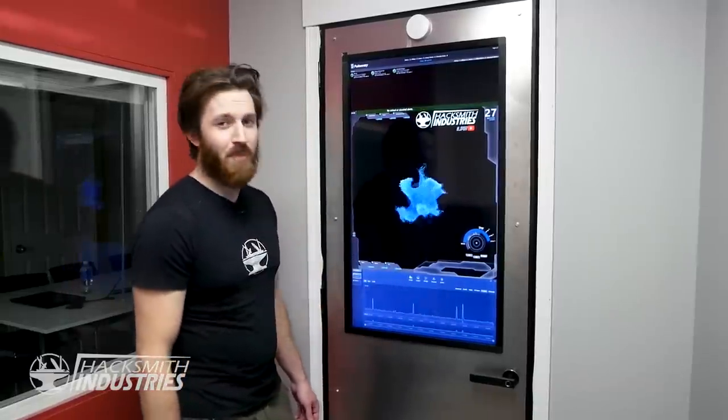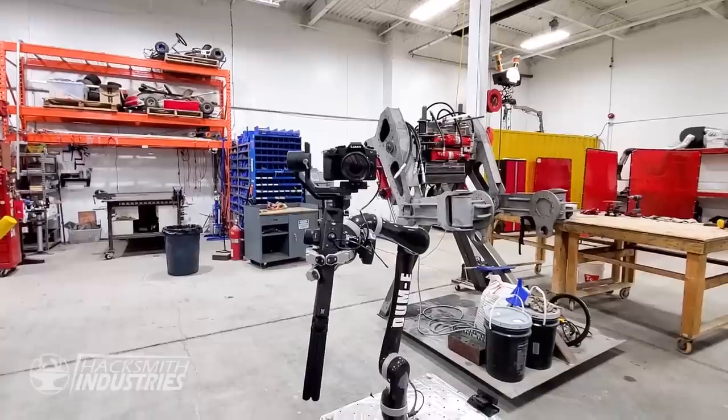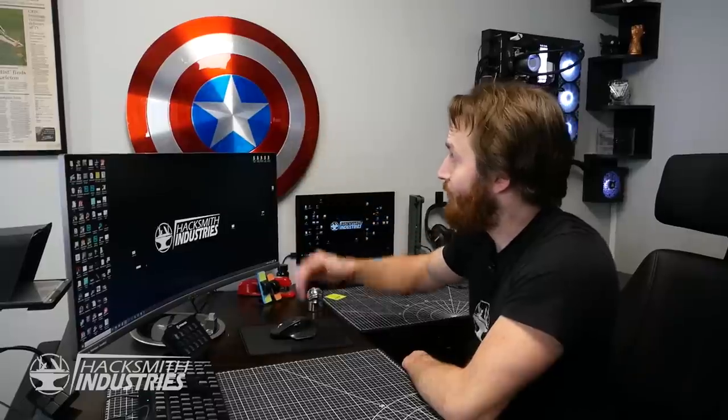Hey Jarvis, turn off the lights. We've even got our own home automation system, just like Jarvis. We have our very own Butterfingers - Dummy the robot. I've even got Cap's shield in storage.